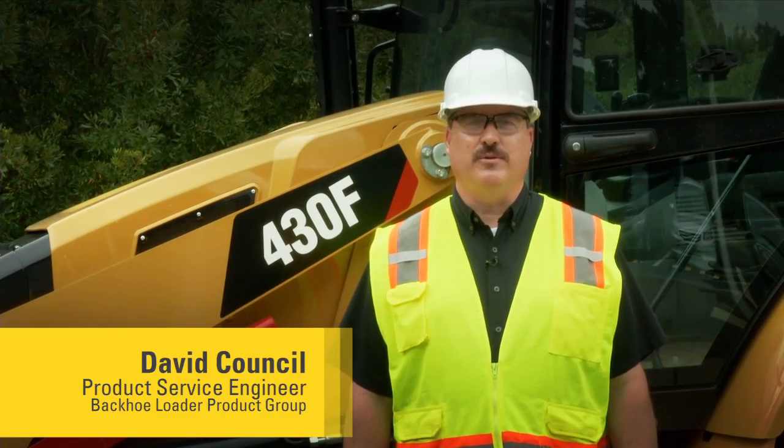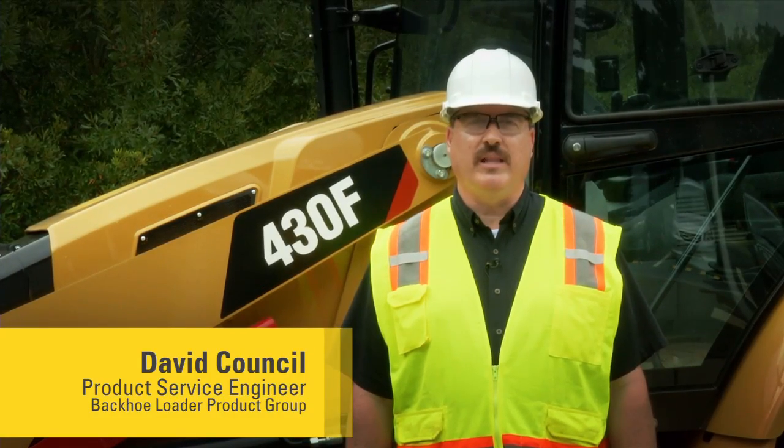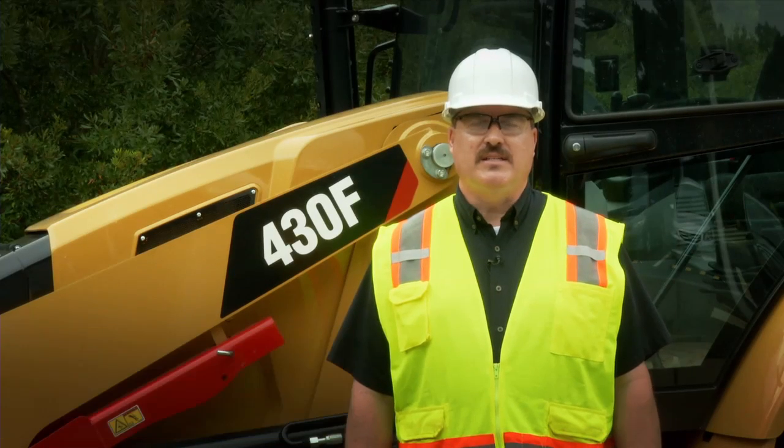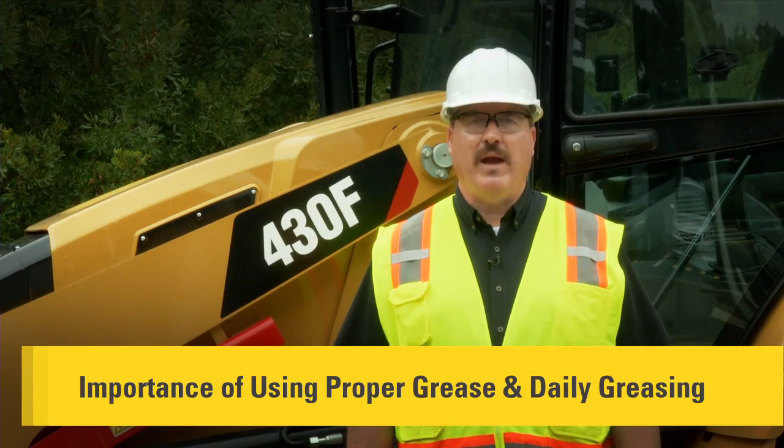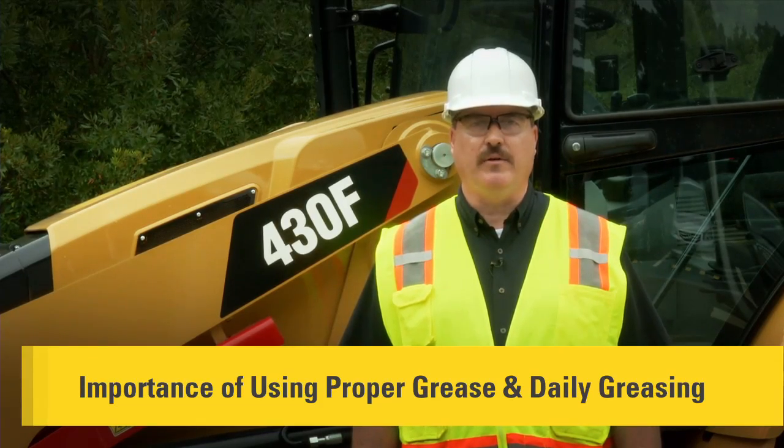Hello, I'm David Council, Service Engineer for Caterpillar and the Backhoe Loader Product Group. Today we're going to talk about the maintenance practices for your 416F, 420F, and 430F Backhoe Loader. These maintenance practices will help you get the maximum performance out of your F-Series Backhoe Loader.